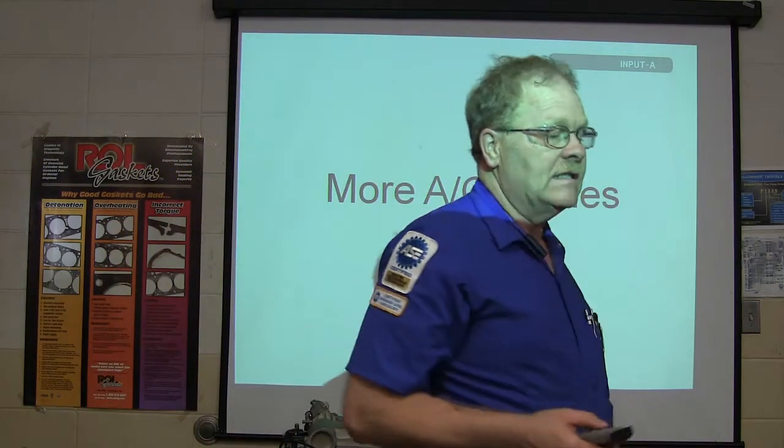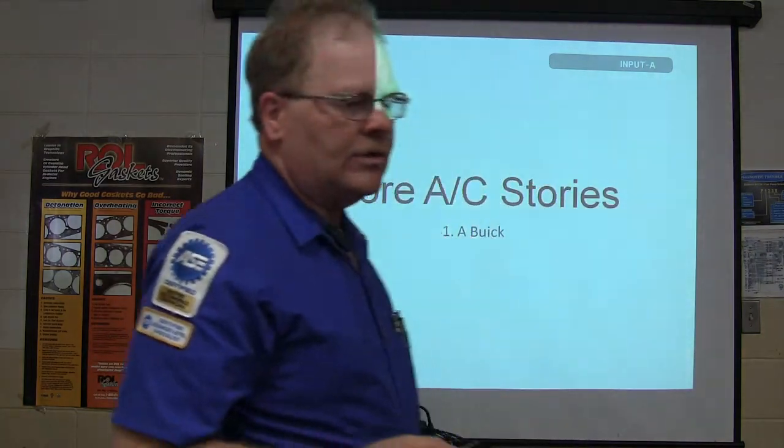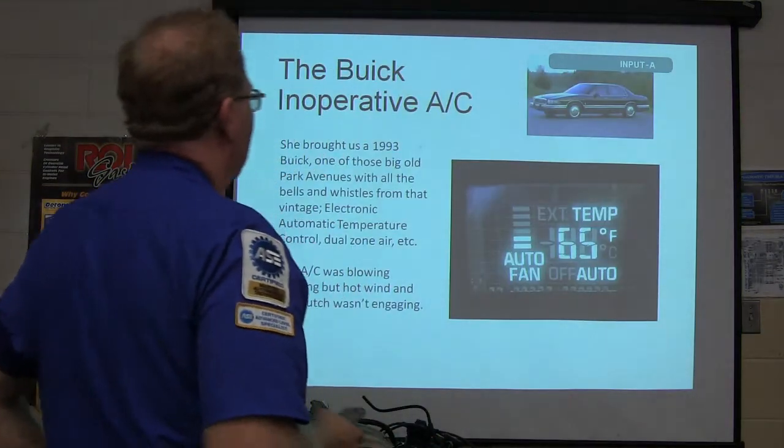Everybody get ready to take notes. I've got some more AC stories here, and everybody needs to know what you're looking at when you run into something like this.